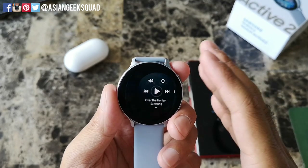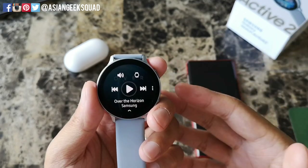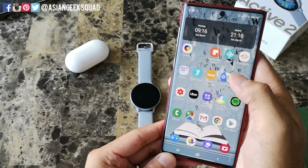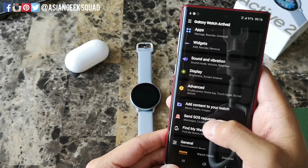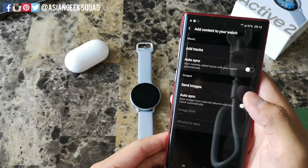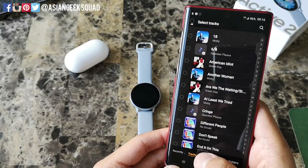When I open up the music application on my watch it only has one song, and that's the Over the Horizon default theme song from Samsung. Now let's go ahead and add music. What you're gonna do is open the Samsung Galaxy Wearable application from your smartphone, then go to Add content to your watch, then Music, Tracks and Images. We're gonna go ahead and add tracks.